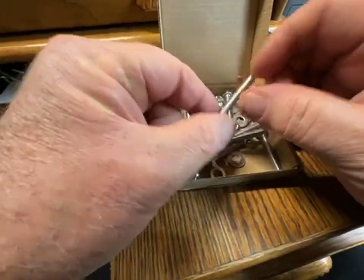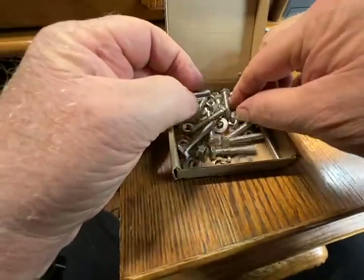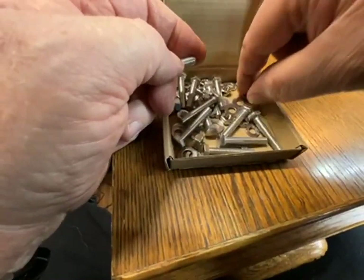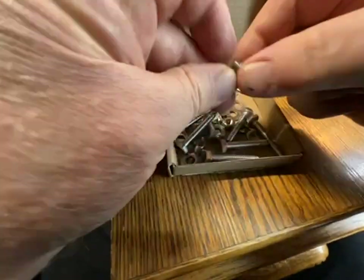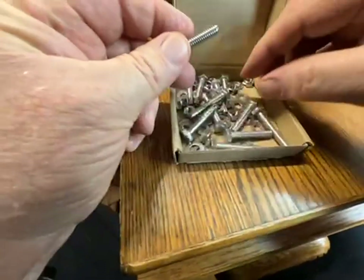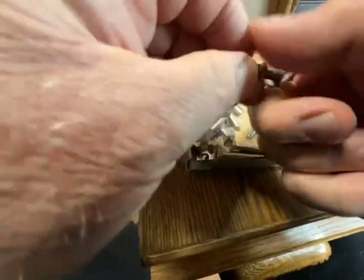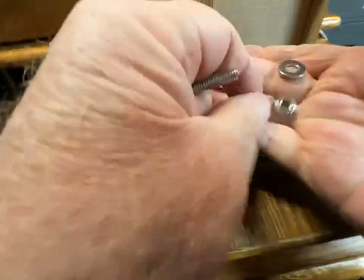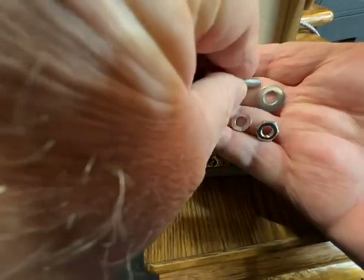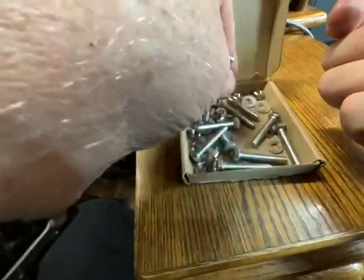These are quarter twenty by inch and a half hex head bolts with flat washers and lock washers. Twelve sets, and they come with some nuts. Really excellent 304 stainless — the threads are cut very nice, and I will be using these. I use a lot of quarter twenty stuff; it's just a good size.